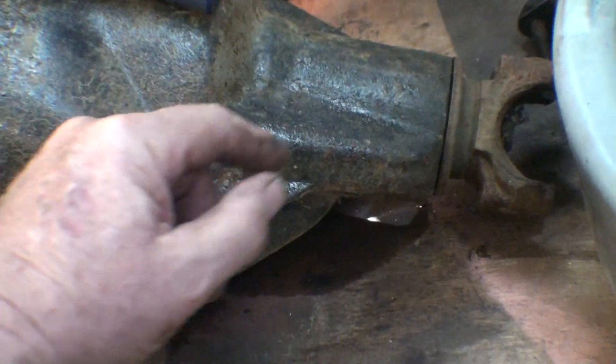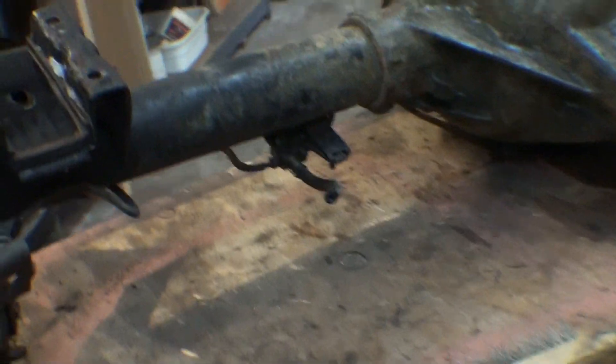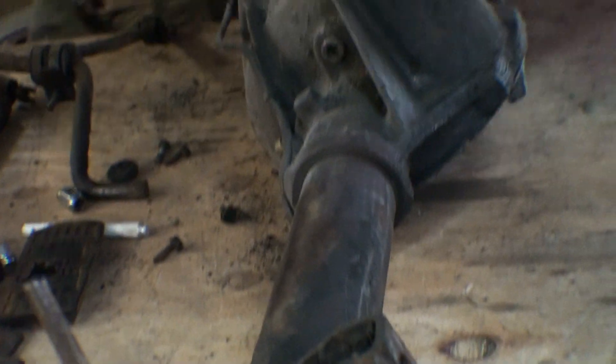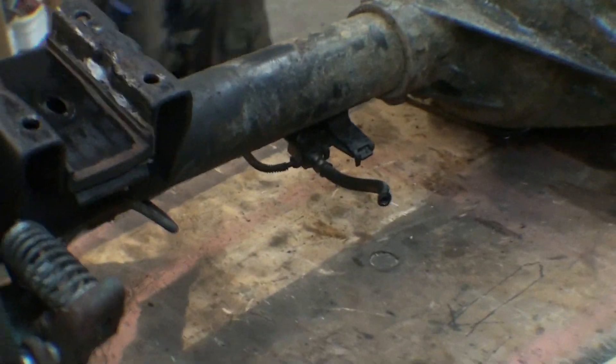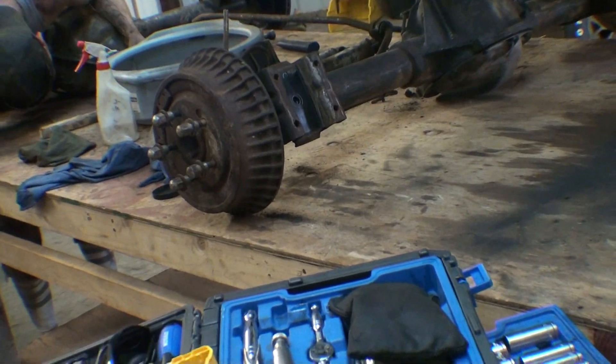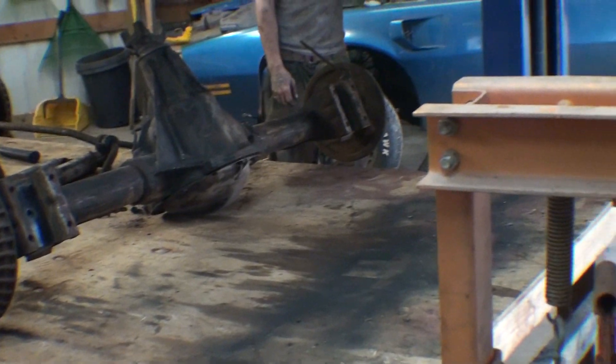Put your finger right here and look at the difference — this is a much beefier rear end. We measured them side by side; they are different and you can see the difference right there. That's how we take axles out — that's how we took the transmission out too, with this table. Because the motor was already out, we just lowered the car down, put some blocks on the table under the transmission pan, and slid out the transmission.